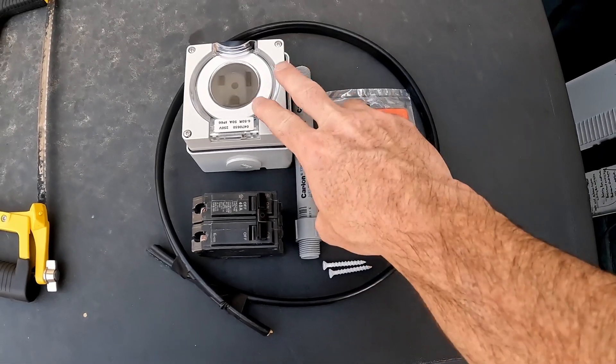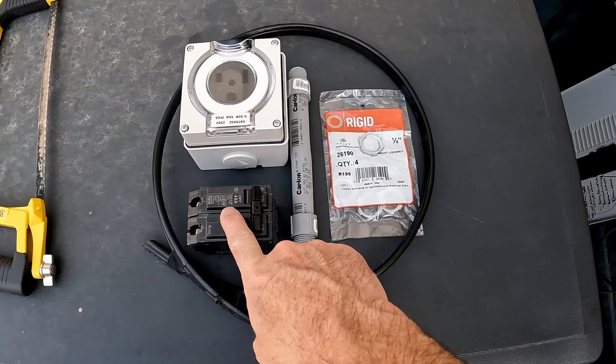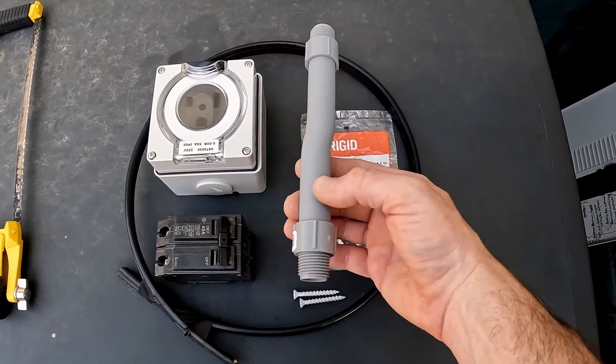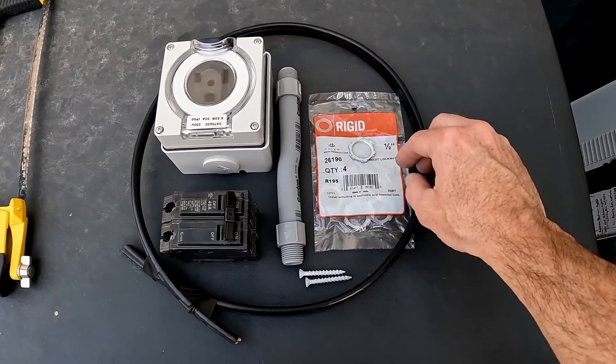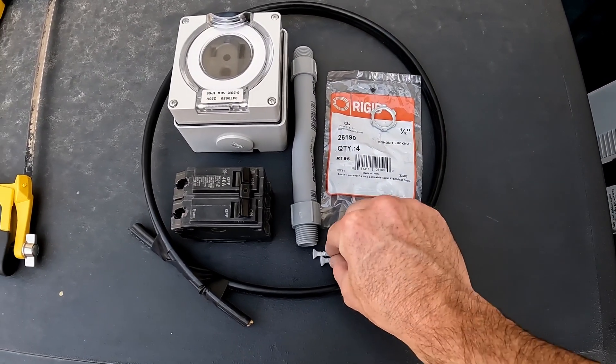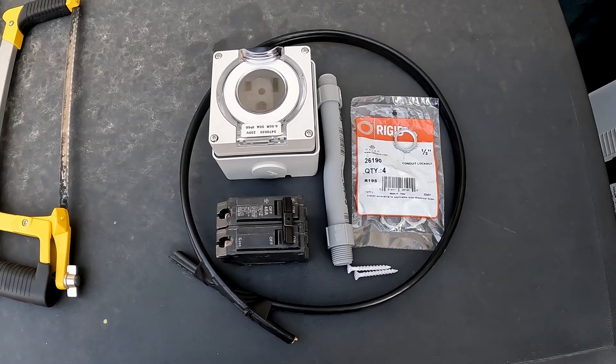Here are all the materials I'm going to use. We have the plug, we have the breaker, we have some 8-2 wire, we have a little piece of conduit with some ends, some nuts to go on the ends, and a couple of masonry screws to mount it to the wall.